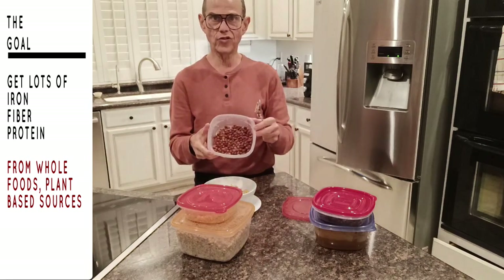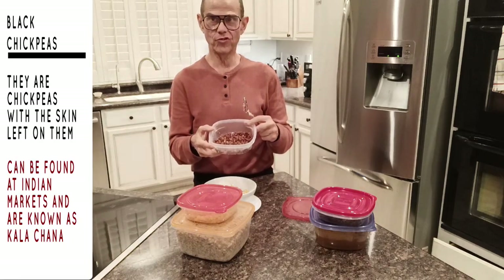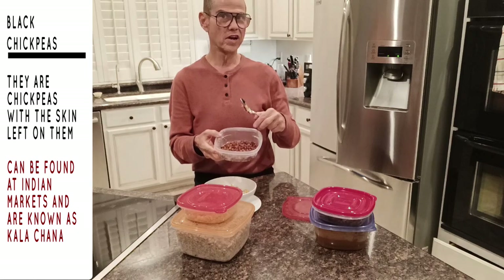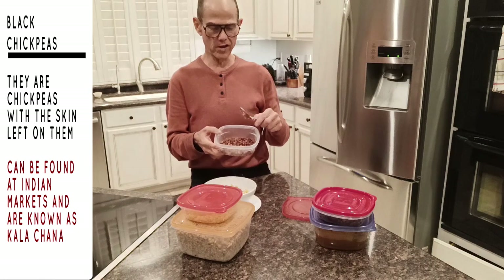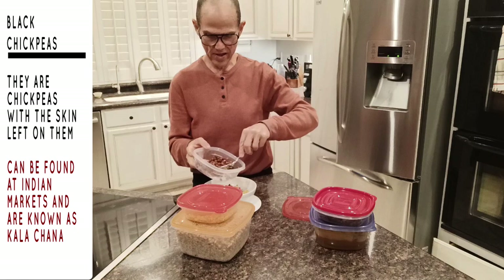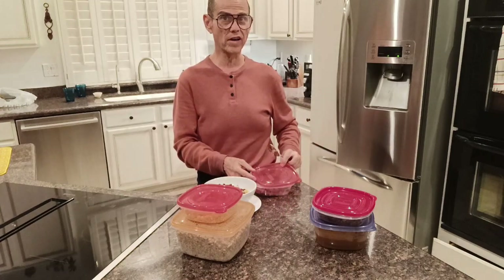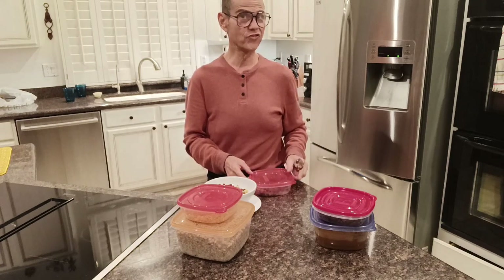Now these are chickpeas, but they're different — they're known as black chickpeas, chickpeas with the skin on. The primary place to find these is in Indian markets. It's called kala chana — k-a-l-a-c-h-a-n-a. If you have an Indian market in your town they'll almost certainly have this, and you cook these in the pressure cooker as well. I'll show people how to cook them. I do two tablespoons of those.